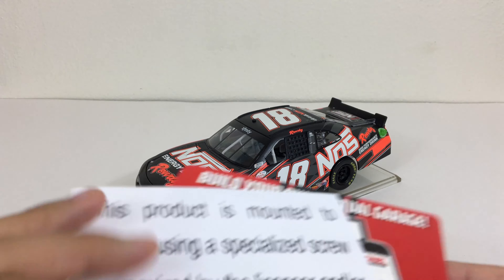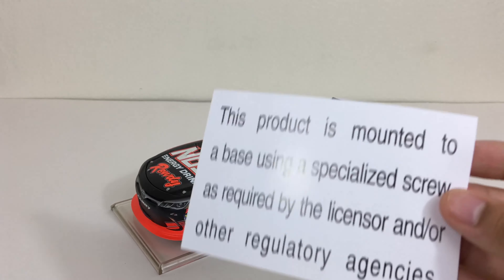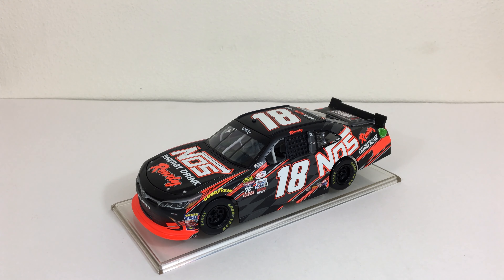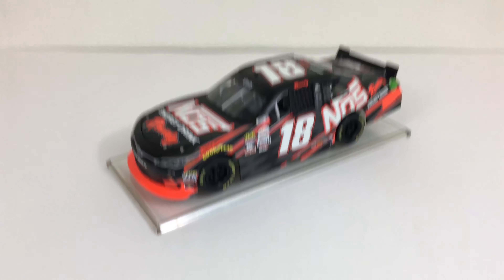This diecast also came with these cards — this one, which is kind of junk, and this other one. Because this is an energy drink car, I guess NOS Energy doesn't want kids to play with this.